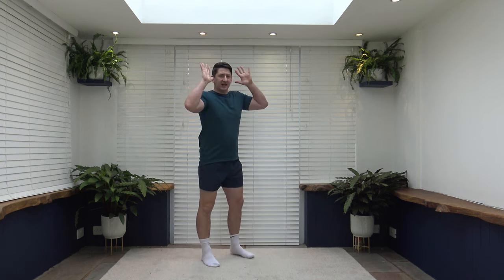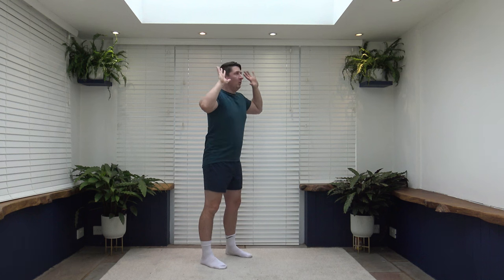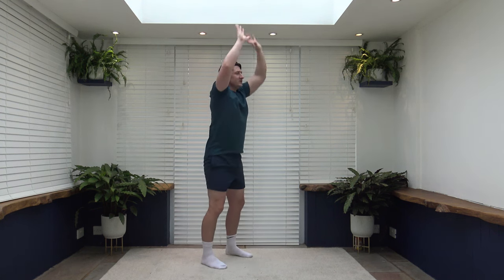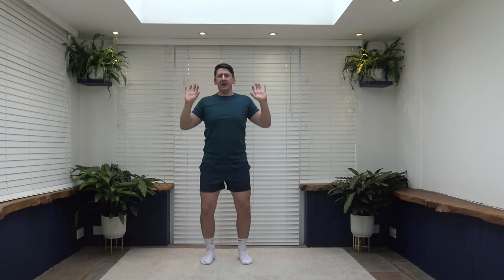Next we've got thrusters. Hands by the side of the head, feet shoulder width apart — we're going to dip and push. If you want to make it harder, you can go to a full squat. Make it easier: just dip and push. Even easier: just shoulder press up. Feel the weight on the heel, push up through the legs, push those hips and bum back. As we push those arms out, keep them on a soft lock to protect the elbow joint. Alternatively, you can lose the squat — just keep that body active and keep it moving.